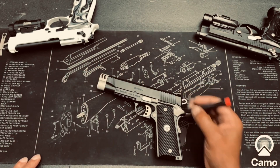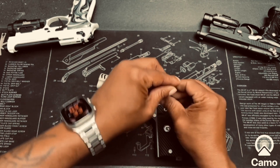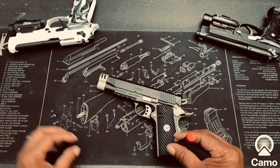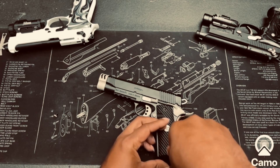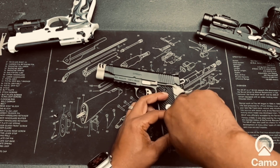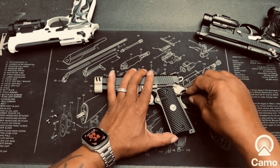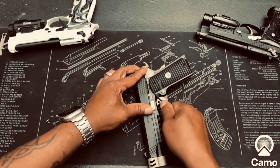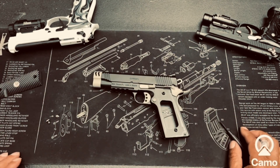First off, this has flat head screws, so not really that hard to change out. You want to take the screws out of the original grip. Take these screws on off and then pop the grip off — sometimes this is what you're going to have to deal with. Sometimes they don't want to come right off.